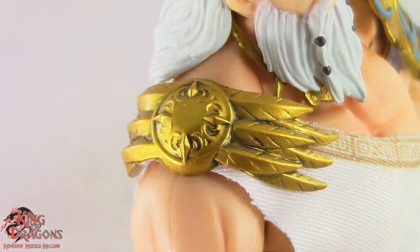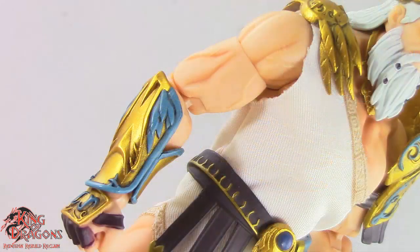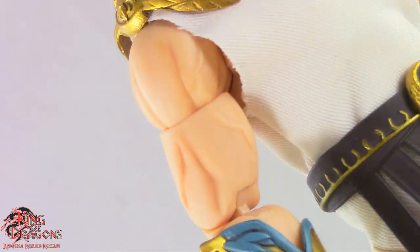The brooch itself has some impressive sculpt work and the paint job on it shows some worn gold detailing. Zeus's arms are also nicely detailed with the musculature reflected perfectly and the highlights in the muscles just bringing out all that gorgeous detail.